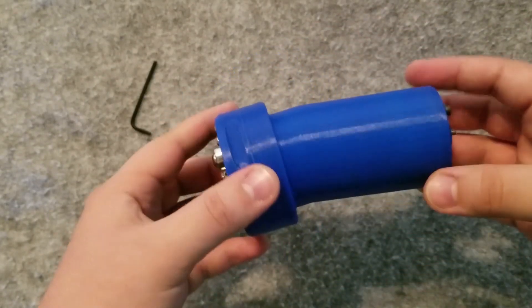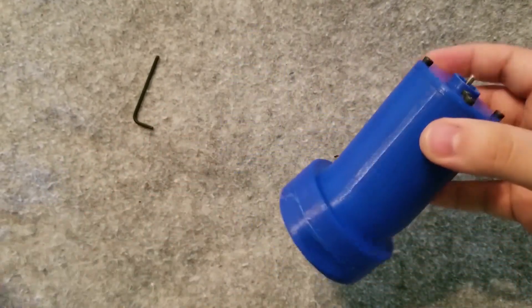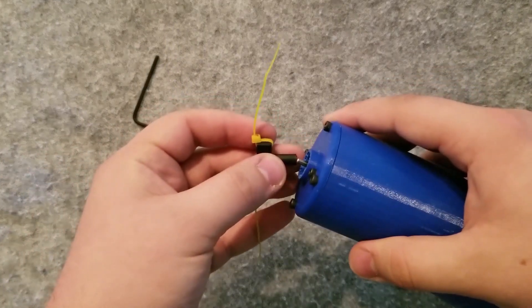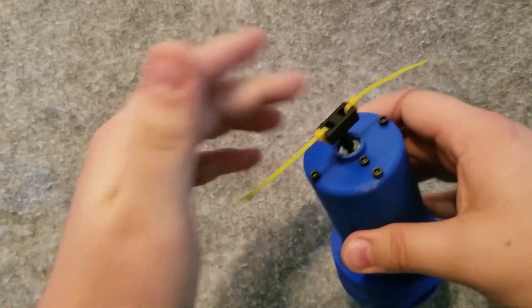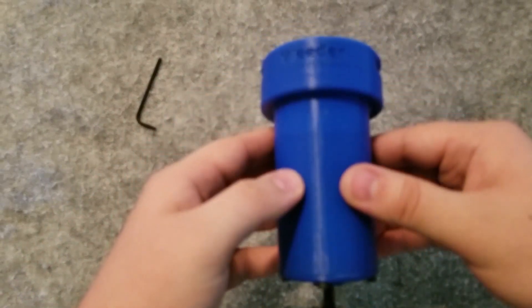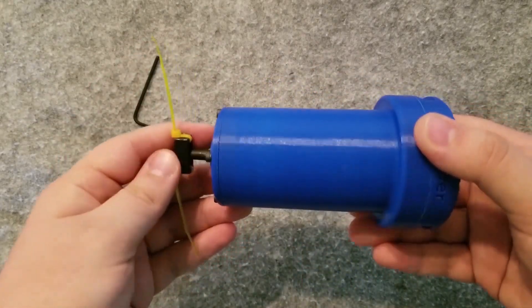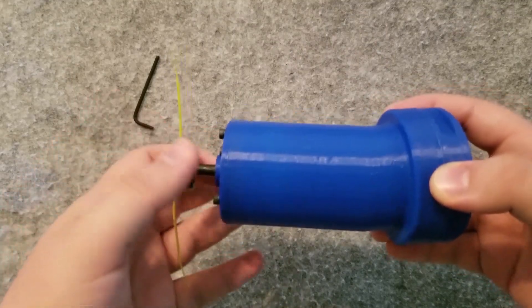Once your top plate is securely connected to the rest of the housing, your assembly is nearly complete. All that remains is the final step of taking the hub and pressing it securely onto the axle. Once this is connected, you're ready to mount it to your UTM and begin working. Please see the more information provided in the documentation of the device to know how to assemble the electrical components within the electrical box.